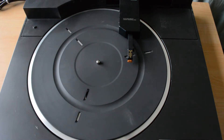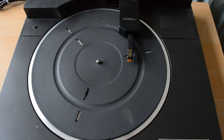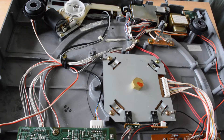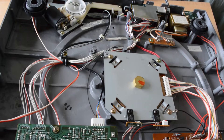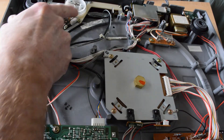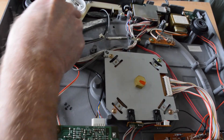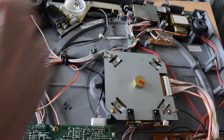If your tonearm is stuck in the middle like mine, you will not be able to remove the aluminum platter. First thing you want to do is remove the cartridge from the tonearm, pull off the rubber mat, then flip the turntable over on a pillow or some other soft cushion surface. With the bottom removed, support the turntable platter on the other side with your left hand so it doesn't fall against the tonearm, and slowly turn the motor wheel at the upper left corner until you feel the tonearm moving towards its parked position. Be sure to stay away from any of the grease on the underside of the turntable.